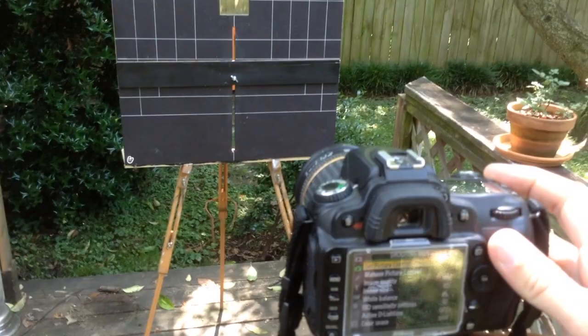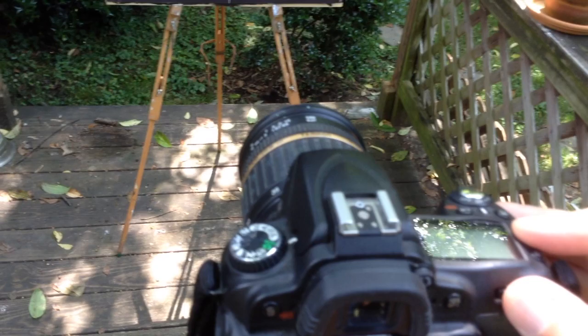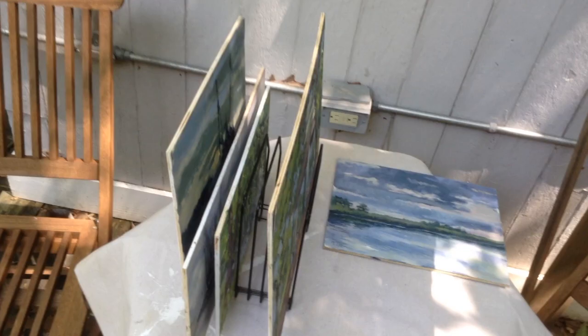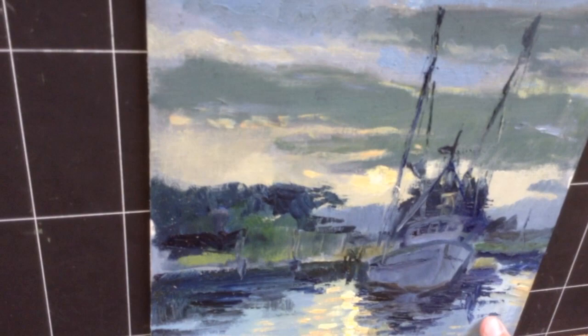I'm also going to set a timer so that my camera won't shake when I click the shutter. So it's pretty much ready to go. I have some artwork over here — I've got it just sitting on a rack, so I'm going to grab one at random.